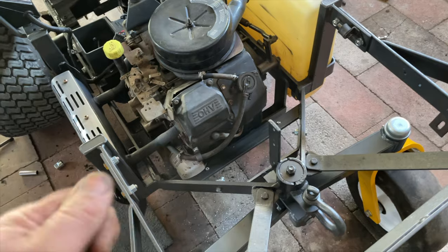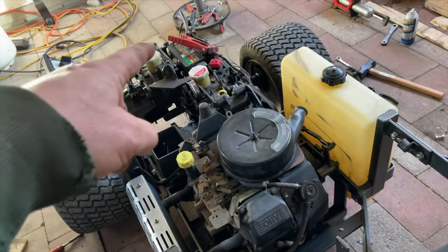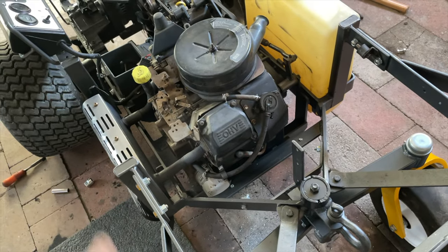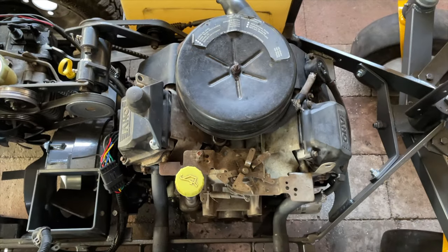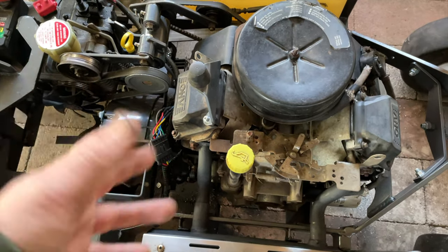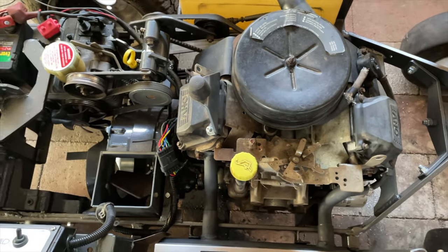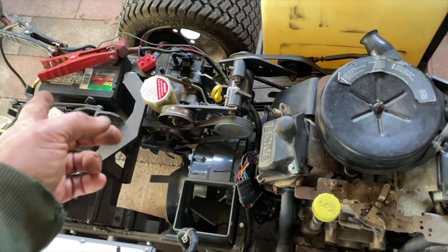I just put it all back together and tried starting it last night, and it seemed like the starter was bad — it was just clicking. I put jumper cables on it thinking the battery was dead and it still just clicked. So I lifted the motor up a little bit to get back at the starter. I wanted to clean behind it anyway, so I lifted it back out. I took the starter all apart, cleaned it inside, cleaned the commutator. It did have some gunk in it but it wasn't too bad. Put it back together — same thing, just clicking. I bench tested it and the starter was working fine on the bench.